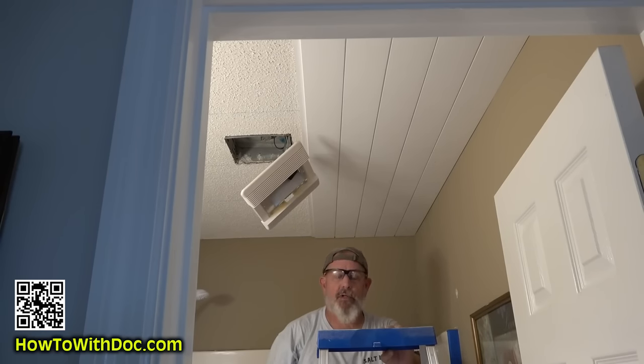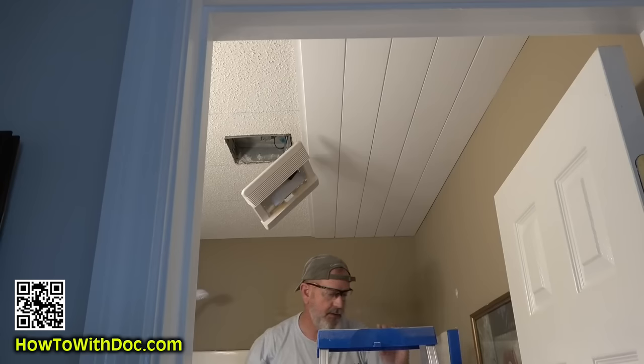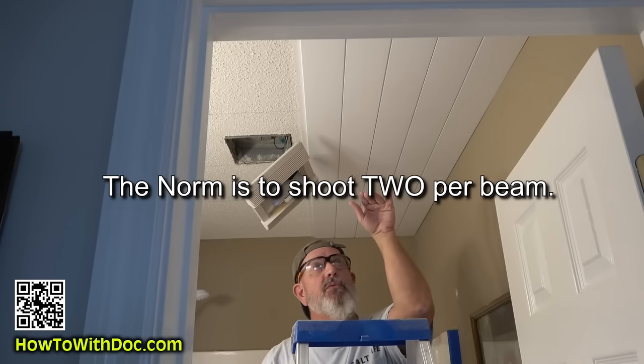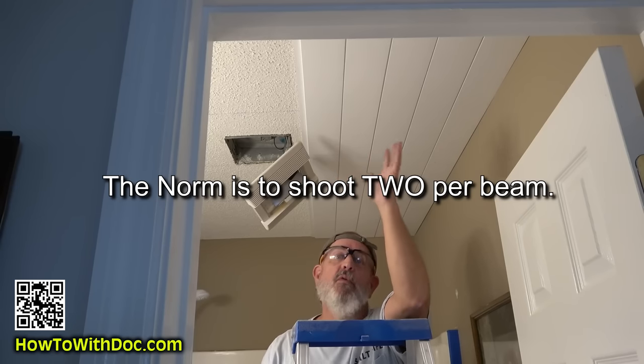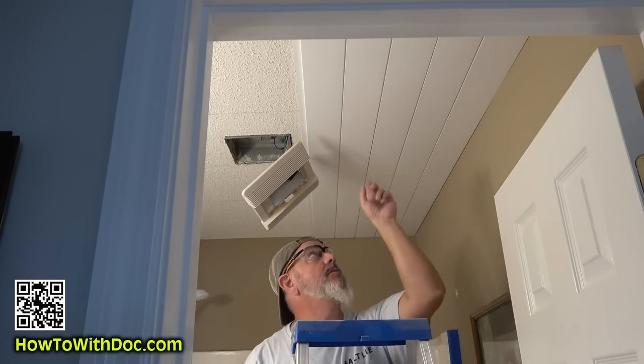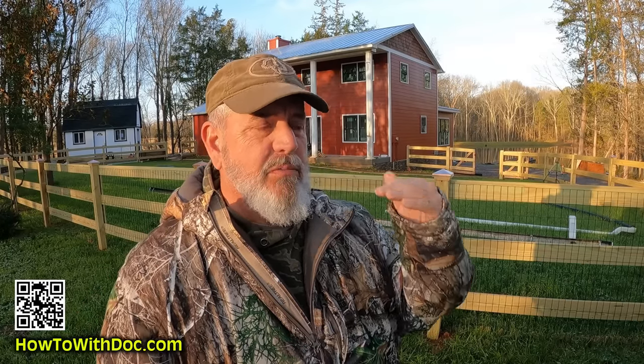Why am I only putting one nail? I thought a lot about this. I'm in a hurricane zone, and if my roof ever gets taken off and I get a lot of water damage, I want to be able to take this stuff off and replace it easily. If I put three or four nails per beam I'll never get it off. With one brad nail on each two-by-four, it's manageable. With nickel gap tongue and groove, ripping it out would be a nightmare.